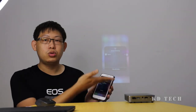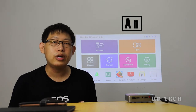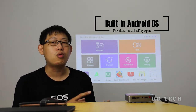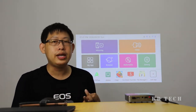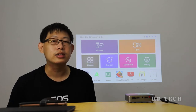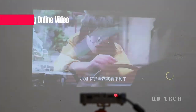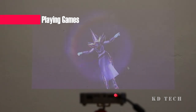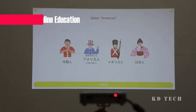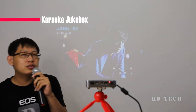This Mini Projector comes with a built-in Android version 7.1.2 and also a Quad Core processor, which enables the user to download, install and play apps directly from the Mini Projector. You can install YouTube, Netflix or other movie apps for watching your favourite shows. You can also use the Mini Projector to play some simple mobile games, use it as a mobile education tool for learning, or even use it to sing karaoke together with your friends.